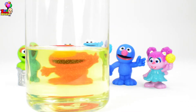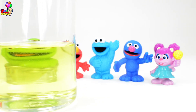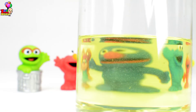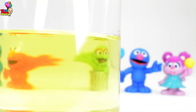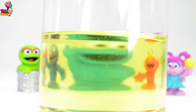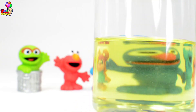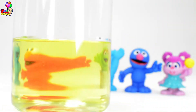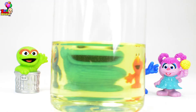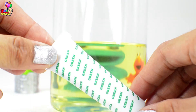They look so distorted! Look at Oscar — whoa, Grover! And Elmo! And Abby! Oh my! All right kids, for the next part, we have to decide which one we are going to use for our water solution!